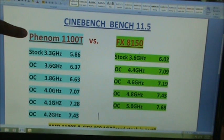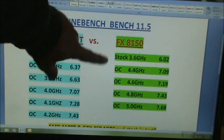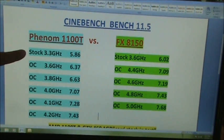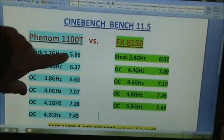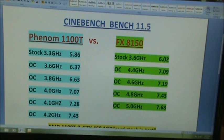Here are the overclocking results. The Phenom 1100T is highlighted in blue and the FX 8150 is on the right highlighted in green. At stock 3.3GHz it runs a 5.86, then the FX at 3.6 ran a 602. The new FX series chips overclock very well, but they just don't perform like I believe they should — and as you look at test results online you're going to find that out. The Phenom 1100T did really, really well.